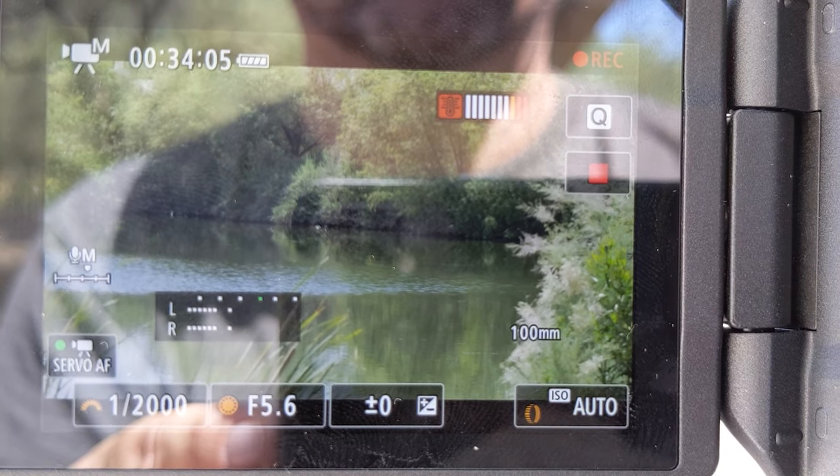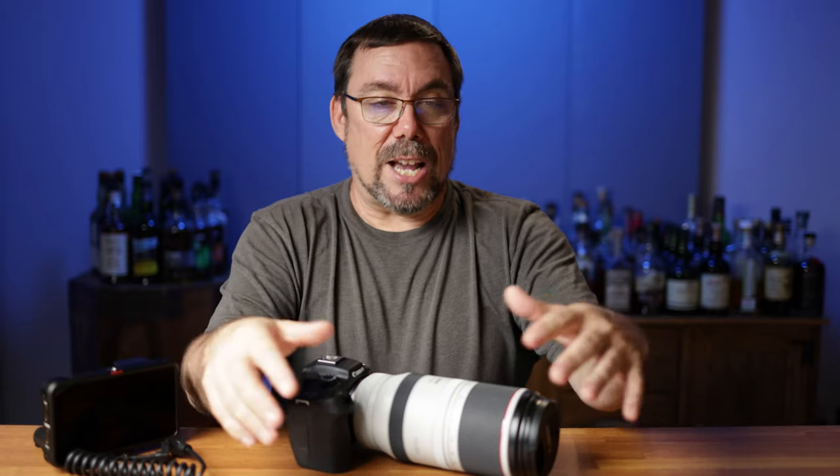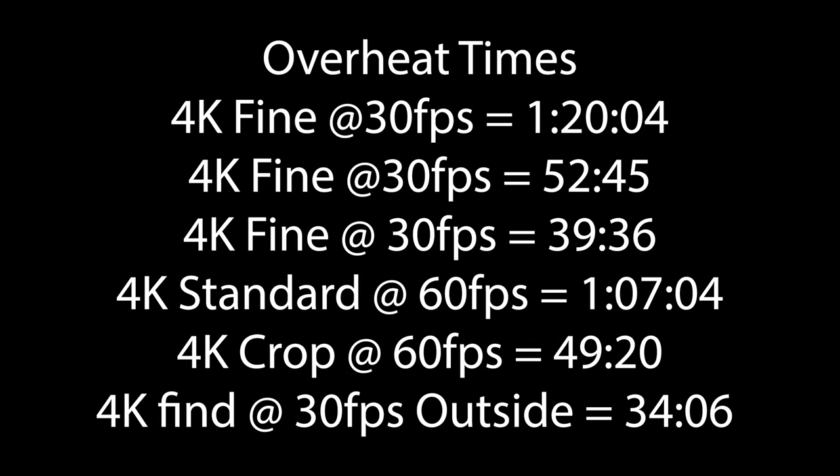Taking the camera outside to my birding location — it was 112 degrees outside, the camera was in the shade, I was in the shade sweating like crazy — I ended up getting 34 minutes and six seconds. I waited five minutes and then got an additional 21 minutes and 34 seconds. As you can see, there's really no rhyme or reason to the test times I'm getting. Your times are going to vary — this is specific to me, my studio, my location, and my temperatures. Just use mine as a stepping stone, and check out other YouTubers' results too. If you have this camera and have done heat tests, post your times in the comments below.